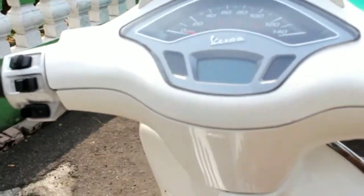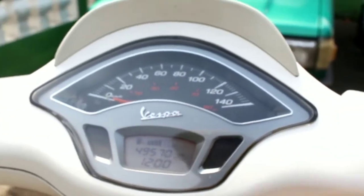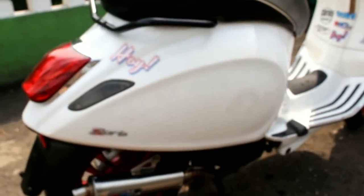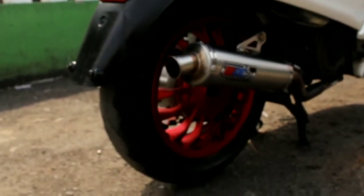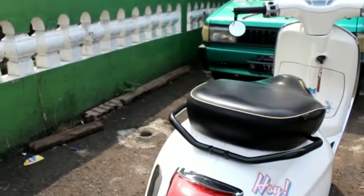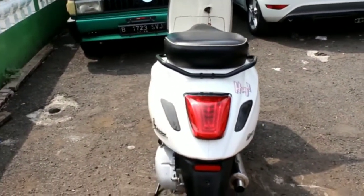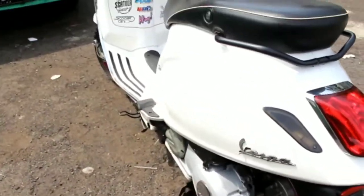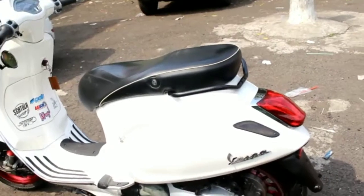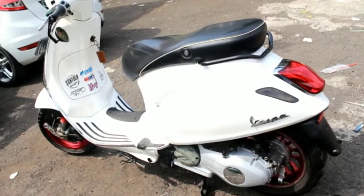Yang pertama, gue pengen kasih liat odometernya. Pertama kali gue beli ini sekitar 40 ribuan, belum sampe 41 ribu. Semenjak gue pake setahun udah mau sampe 50 ribu. Nah gue mau ngasih tips sebagai orang awam, sebagai pengguna. Tips-tips kalo mau beli Vespa second. Yang pertama yang harus diperhatikan adalah nomor mesin dan nomor rangka, harus disamain dulu — sesuai enggak sama surat-suratnya. Kalo udah sesuai, oke.